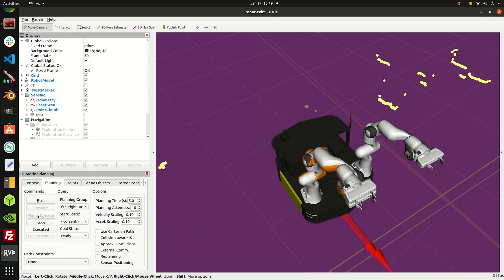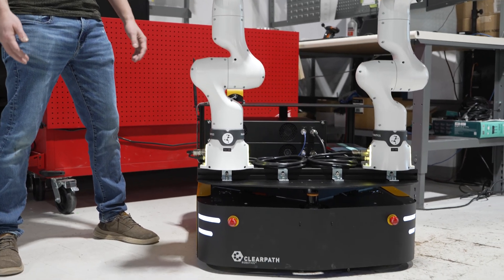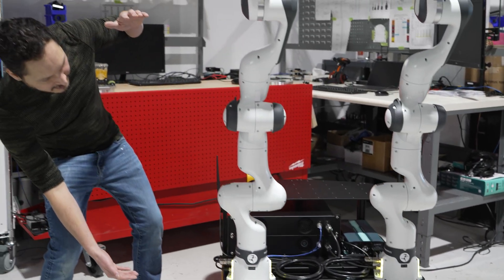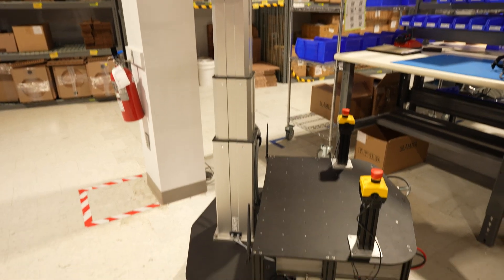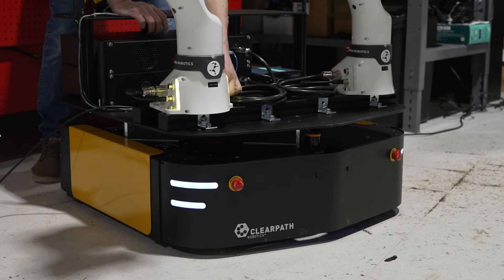For this integration, the arms were mounted directly onto the robot, but ClearPath Robotics offers a Ulex lift kit which gives you an additional 500 mm of vertical clearance. These arms are mounted to the ClearPath Robotics Ridgeback base platform.